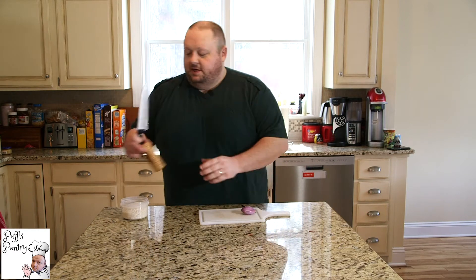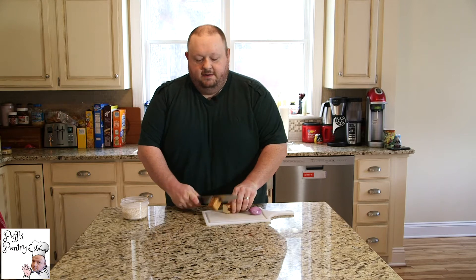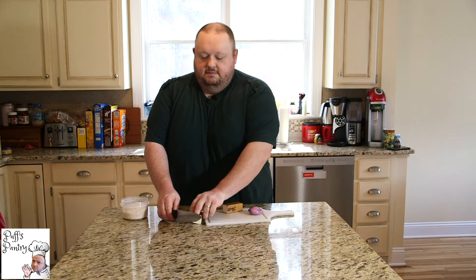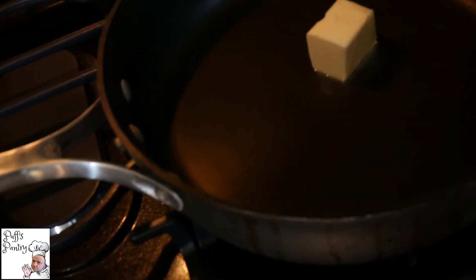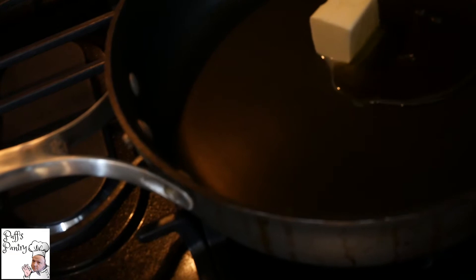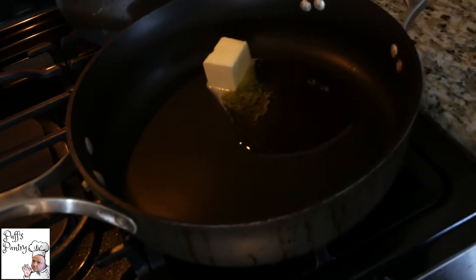First off, we are going to start with three tablespoons of butter. I'm going to go ahead and put that in our pan. Turn our pan to medium heat. And along with the butter, we're going to add a couple of teaspoons of olive oil. And while that melts, we're going to do some chopping.